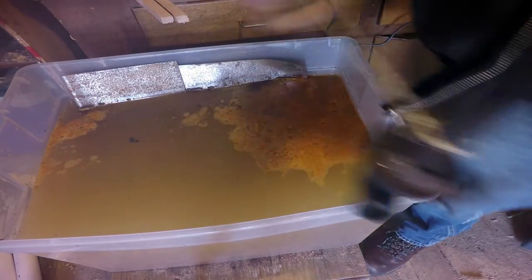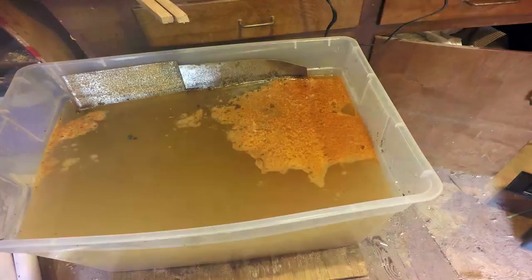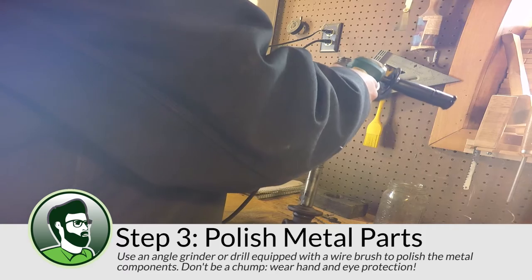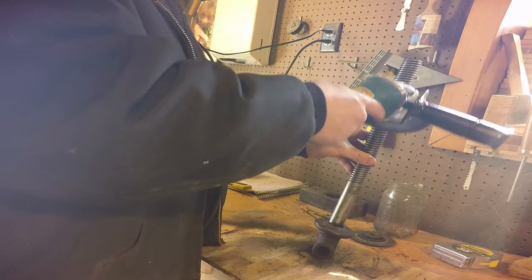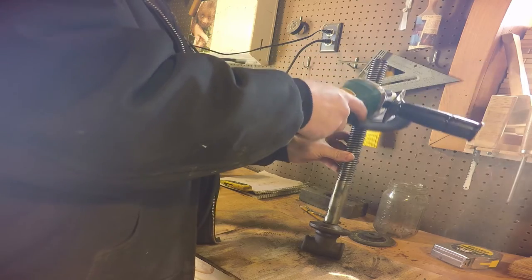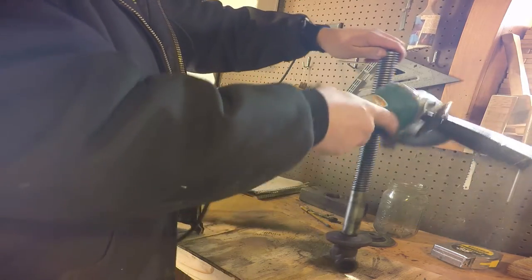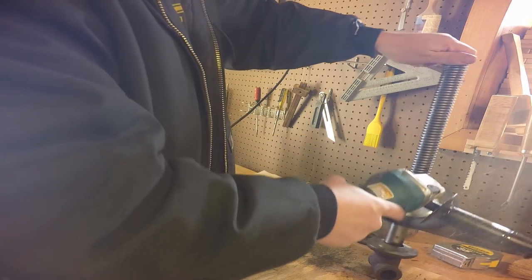I have a video describing the whole process, so check that out if you're curious. After I removed all the metal components from the electrolysis bath, I dried them and gave them a good polish with a wire wheel chucked onto my angle grinder. I know in the video I'm not wearing gloves — what's not in the video is how freakin' bad I regretted that decision later. Always wear hand and eye protection when you're using an angle grinder if you value your delicate skin and eyeballs.